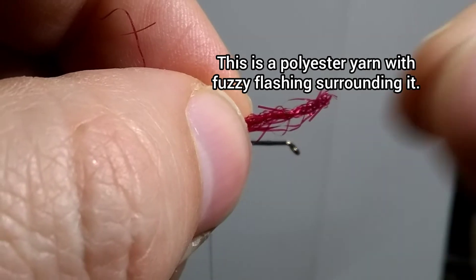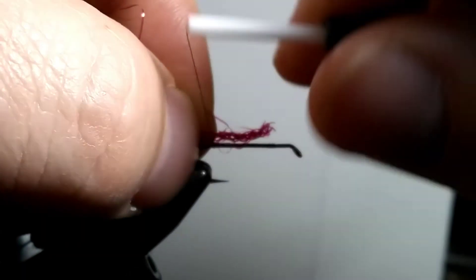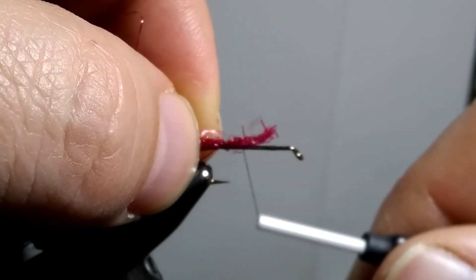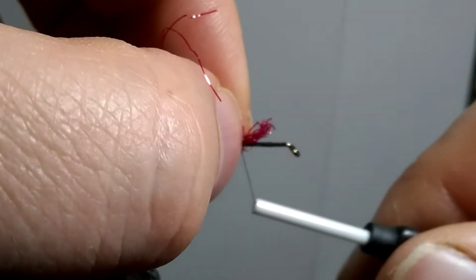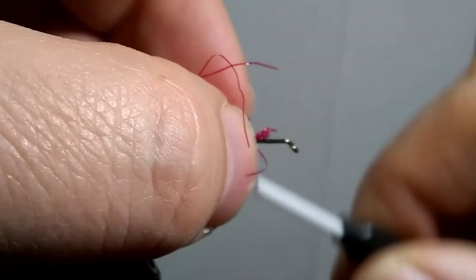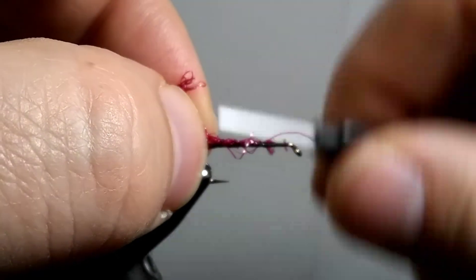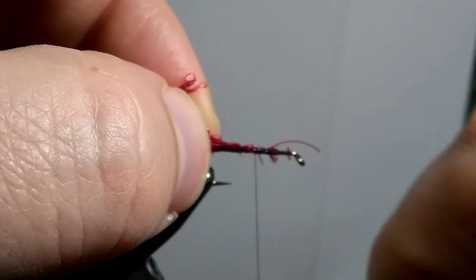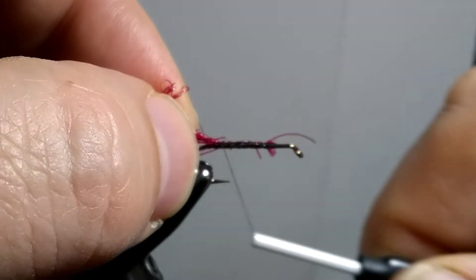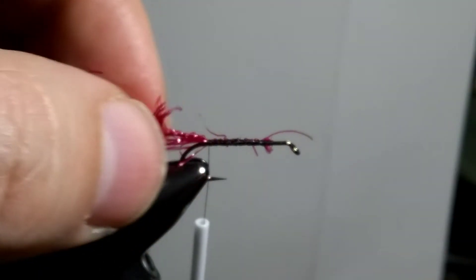I'm going to start up here and bring your thread back to the back of the bend of the hook. Take all your flashing and bring it back. Have a little bit of the yarn exposed at the front. Bring your thread over and tighten it down. Try and keep that all on top of the hook. I'm going to bring that thread back and tie that all down tighter. That looks pretty good — nice little tail with lots of flashing coming off of it.